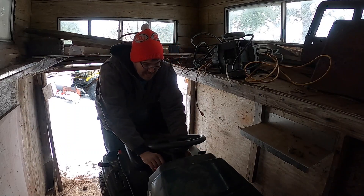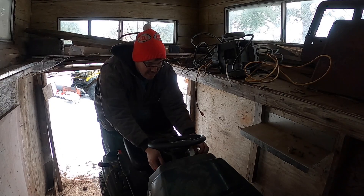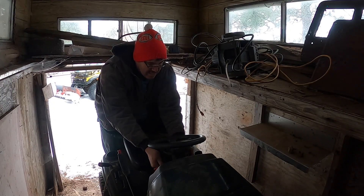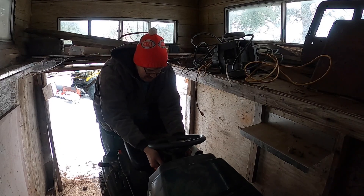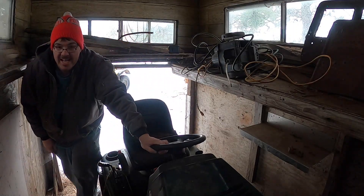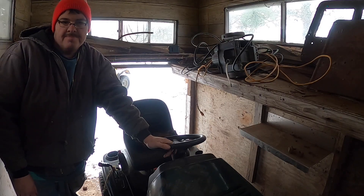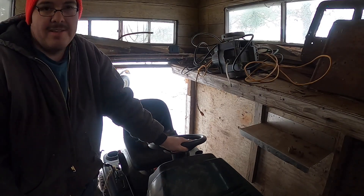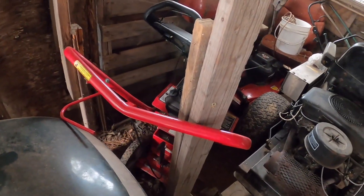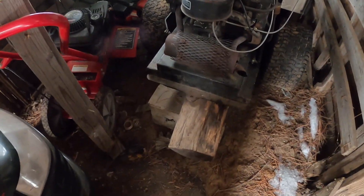There we go. Well, I take that as a no on the Craftsman. We can try Miss Dixie here and see about her. We gotta get the trailer out here, and we're going to take the blocks down because the tires go flat.